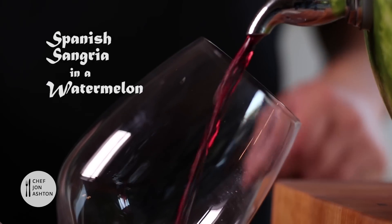Spanish sangria served from a watermelon. Not only is this a showstopper, it's absolutely delicious. I guarantee your friends are going to want to imitate you. Come on, let's get stuck in.